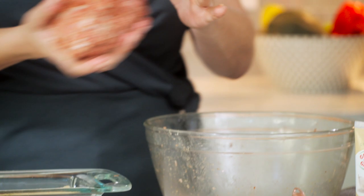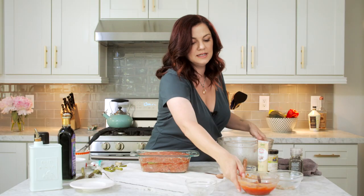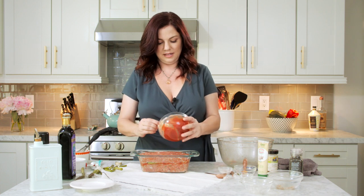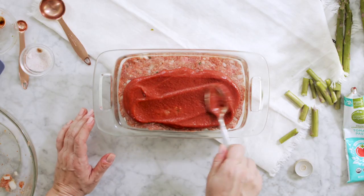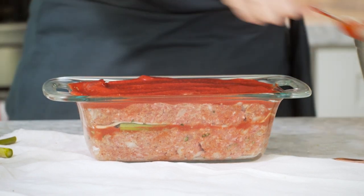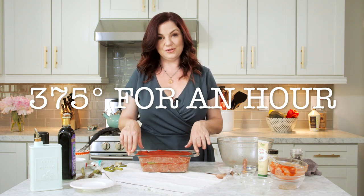And then the last step — well, second to last step, well third to last because you have to cook it — this other half of the loaf. Let's take the rest of this glaze and glaze the top of this thing. It'll start to melt down the sides when it cooks and it'll be wonderful. So we're going to put this in the oven for one hour, take it out, let it stand for 10 to 15 minutes, and cut into it and see what it looks like.